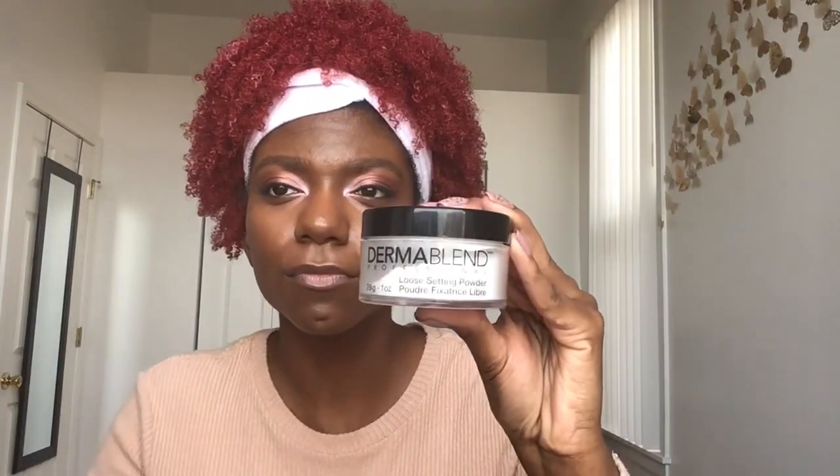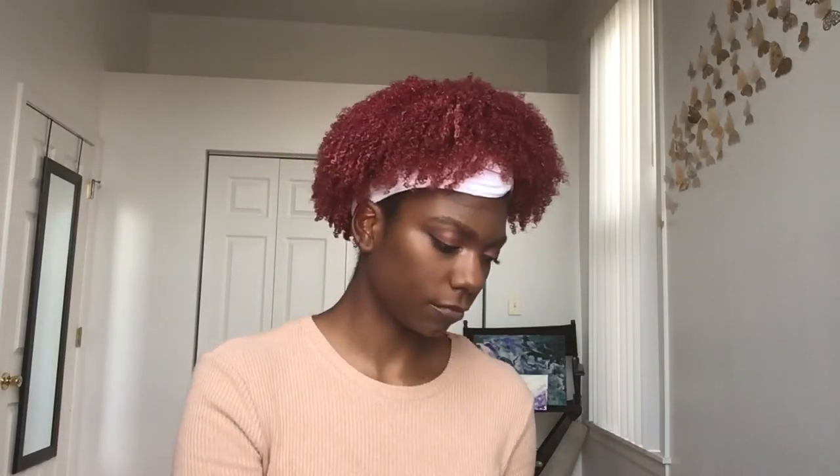I'm going to use the Dermablend translucent loose powder. I like to tap the powder into the brush so that I'm not caking a bunch of powder on my face at once. I'm kind of patting it in, making sure all that powder comes out of the brush.